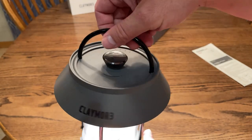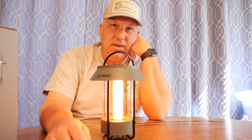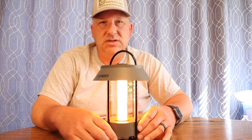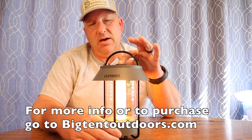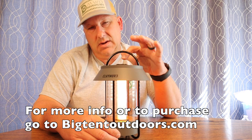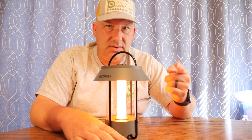Thanks for watching guys — I hope you got something out of this video. This is the Celine lamp from Claymore. If you've got any comments or questions on this light, put them down below. And like I always say, get out and do some more camping.